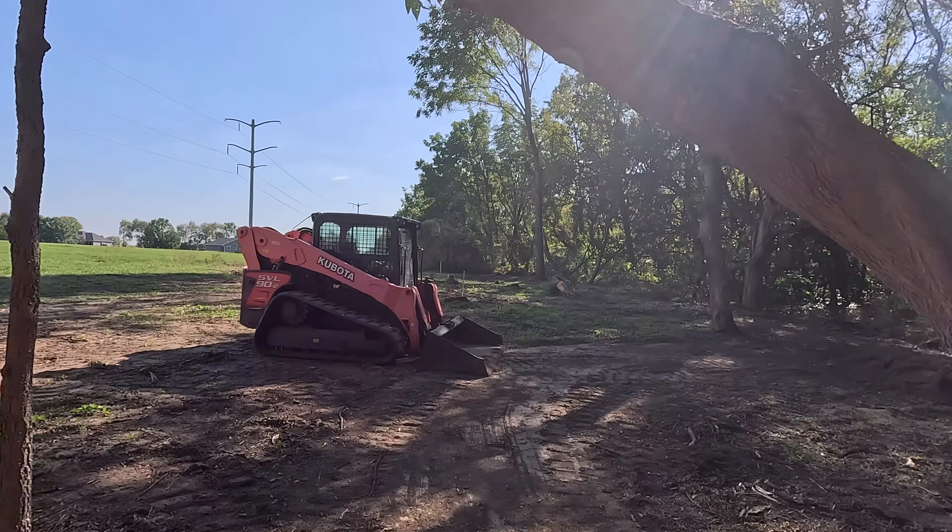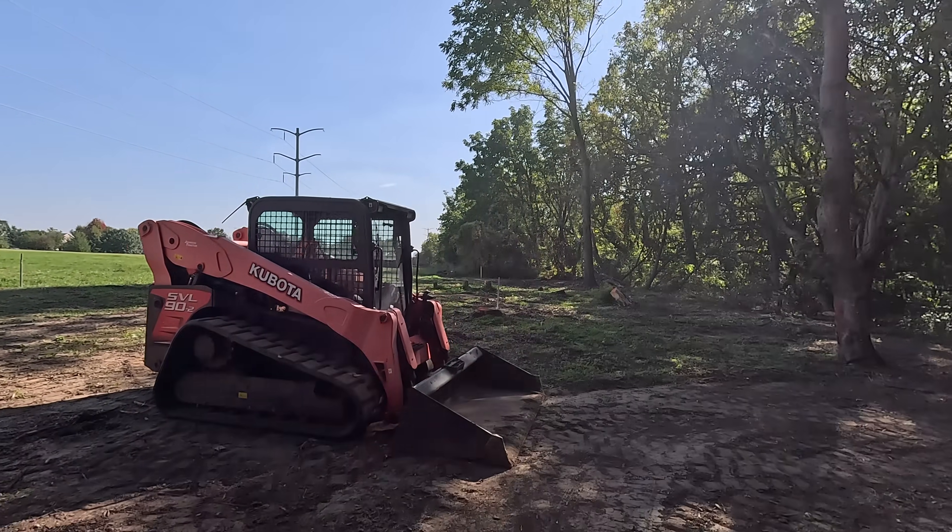I'm going to go ahead and try to remove the sod where the site is. That way tomorrow we just got to start digging footings and I can utilize the excavator for what they're good at — hauling rock for the driveway, stuff like that. Let's get the Kubota warmed up and start moving some sod around.